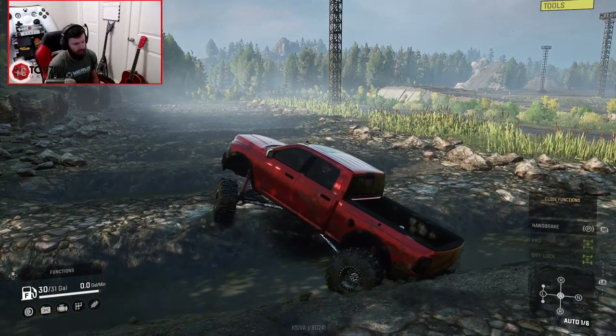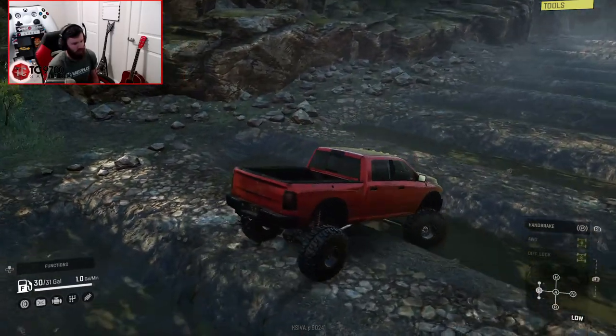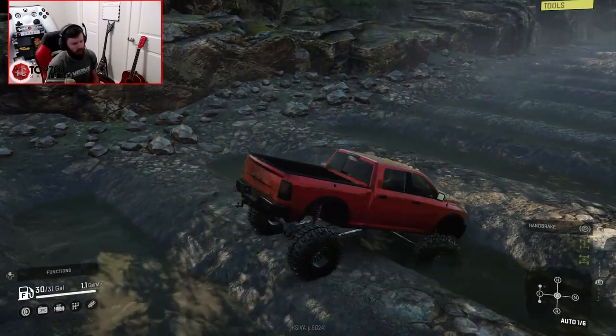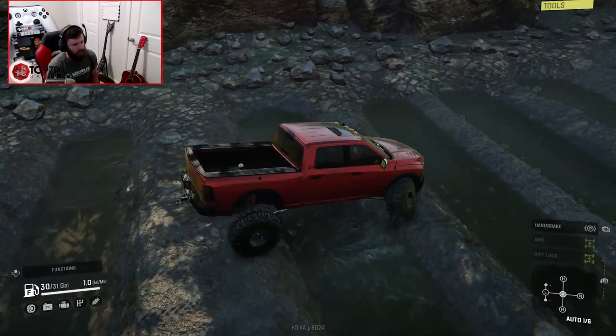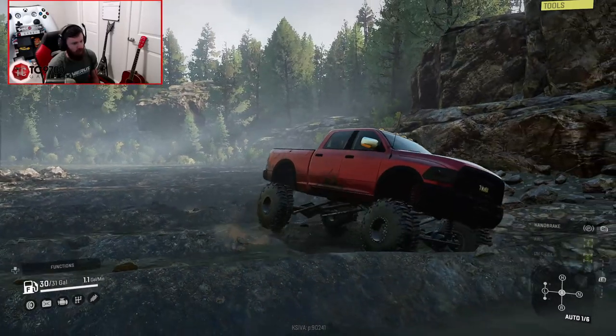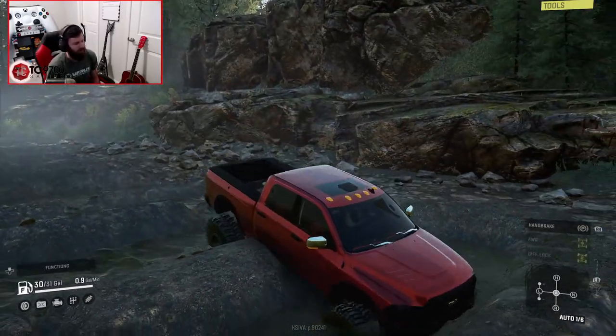I'm going to lower that suspension down — change suspension mode. Even with the Flexiboy suspension, there are some obstacles where you don't need it all the way up, and I feel like this is definitely one of those obstacles, because as long as you approach with a great enough angle, you're going to be just fine. Looking at this truck in this really deep red is giving me Power Wagon vibes for days — absolutely mad Power Wagon vibes.